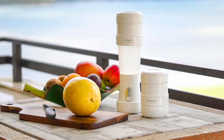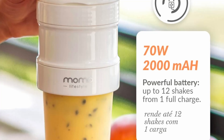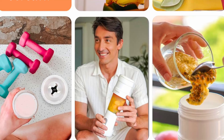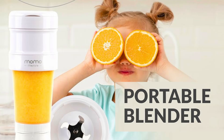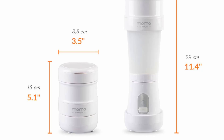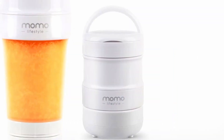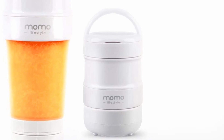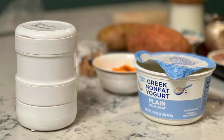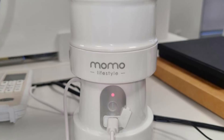The Momo Lifestyle Portable Blender is not just a one-trick pony. Its versatility extends to a wide range of blending tasks. Whether you're preparing protein shakes, smoothies, baby food, or even sauces and dressings, this blender handles it all with ease. The ability to blend hard ingredients such as nuts and seeds makes it a valuable tool for those who enjoy a variety of recipes. Additionally, the collapsible feature allows for easy storage in tight spaces, making it perfect for small kitchens or offices. Its portability means you can prepare and enjoy your favorite beverages wherever you are, reducing reliance on store-bought options that are often packed with sugars and additives.